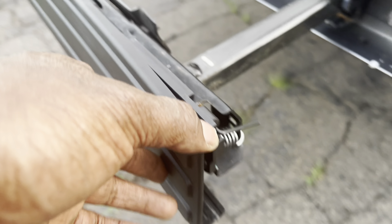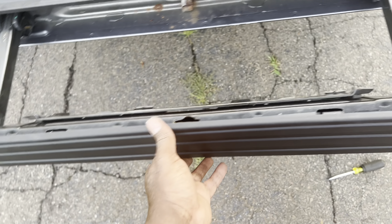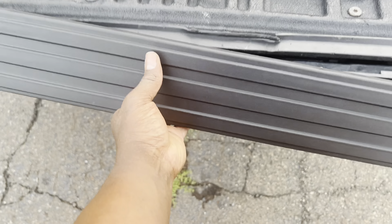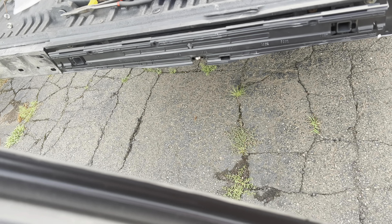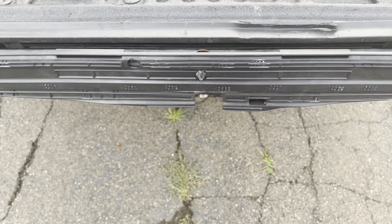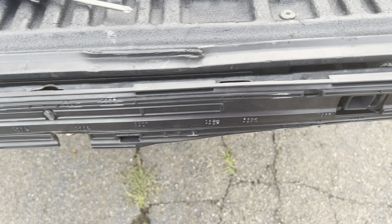While putting it on, I had the same issue where I separated the top piece from the bottom piece. It's mostly on there and I have the function where I can open it up — but same issue as the other one, so I'm going to have to return this one.